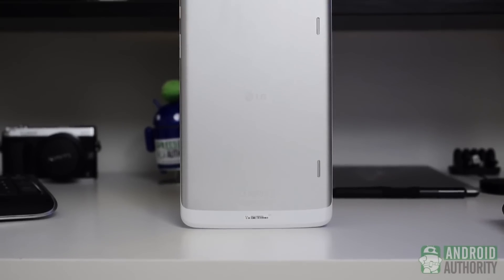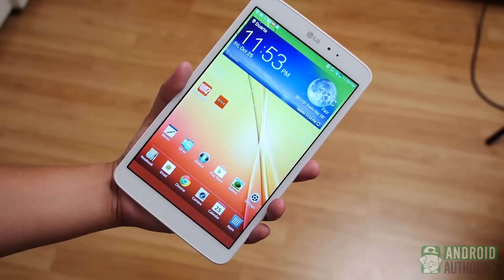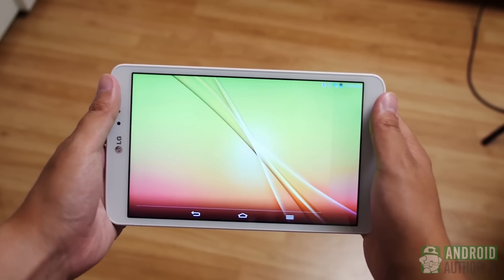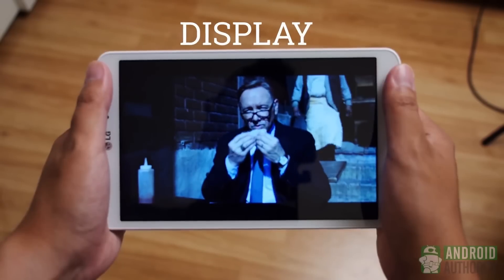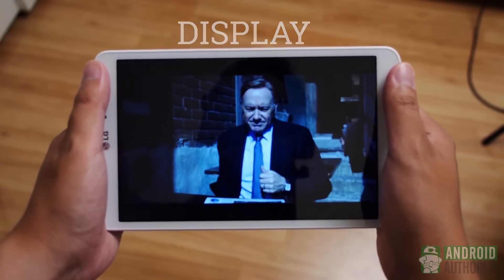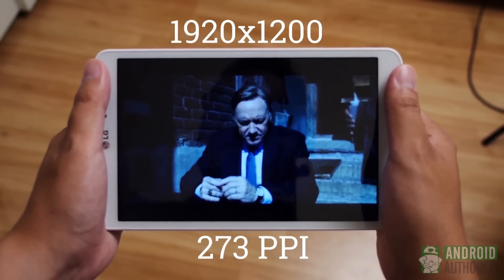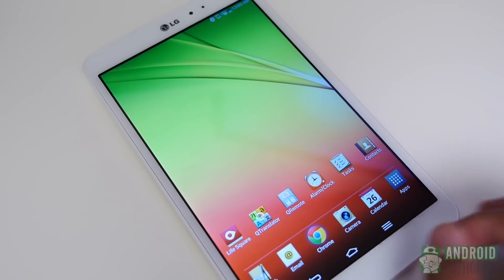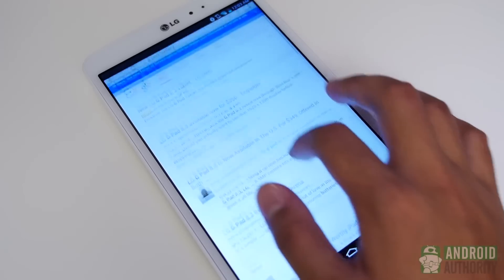Up next we have the new LG G-Pad 2 8.0. This iteration of the G-Pad 8 has most of the same features as its predecessor with a few notable updates. The body has been redesigned with curved sides for better handling and now looks more modern. The RAM has also been bumped up from 1GB to 1.5GB, a 50% increase. A stylus is now included, and LG has included a full-size USB port for connection to keyboards, mice, and external storage, which means you can pretty much use this tablet as a laptop. LG also uses one of the best interfaces — Optimus is extremely user-friendly, unobtrusive, and highly customizable. LG actually allows you to uninstall their apps and remove everything you don't need, which is great.